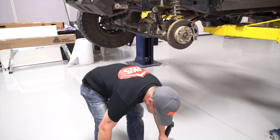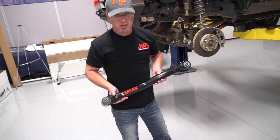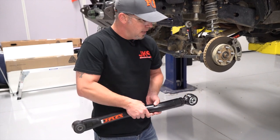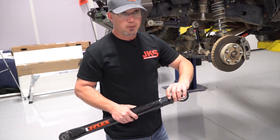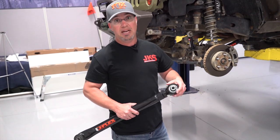But sometimes the project requires something a little different, and that's where these J-Flex control arms come in. We have super heavy-duty material with a rubber bushing on one end, and on the other end we have our JKS flex joint. It's adjustable — we can adjust these things upwards of an inch or more if needed.